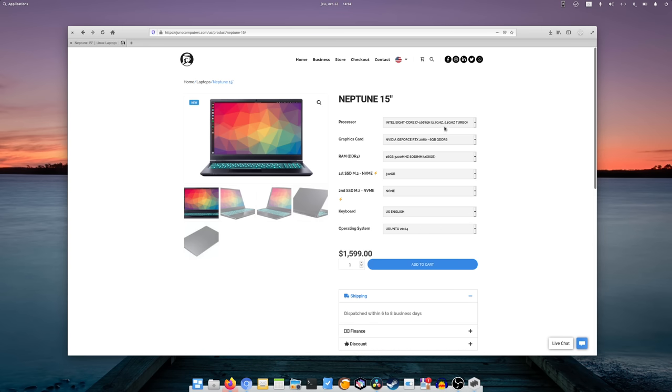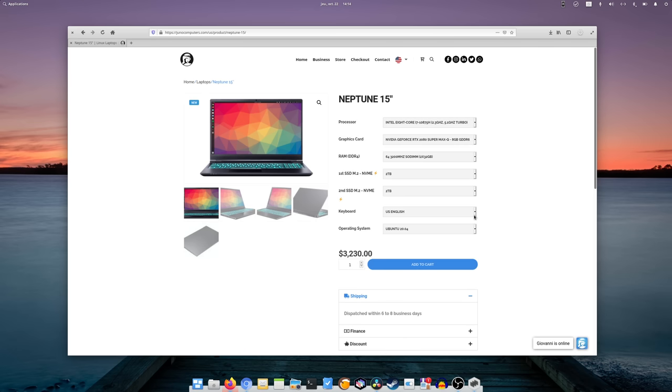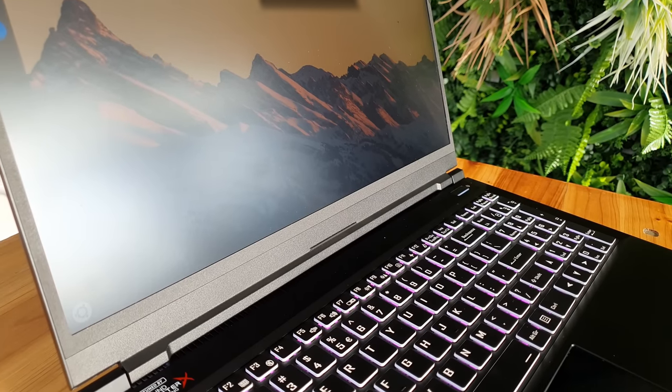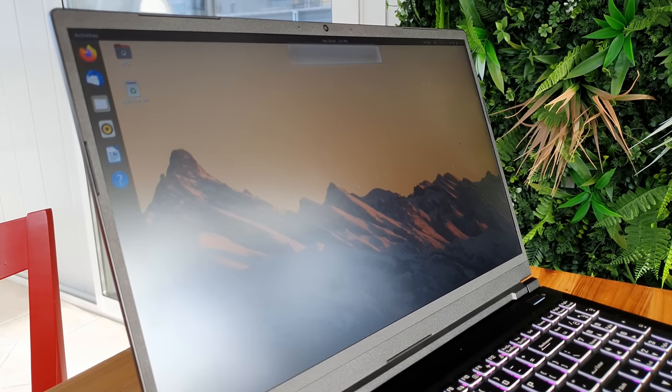The website lets you tailor it until you can reach an RTX 2080 Super Max-Q with 8GB of memory. You can go up to 64GB of RAM and can also install up to 4TB of SSD storage in it. And the chassis doesn't change — it's the same weight, which is absolutely incredible. They also have multiple keyboard options. Mine came with a US QWERTY keyboard, but you could get a bunch of other layouts as well.